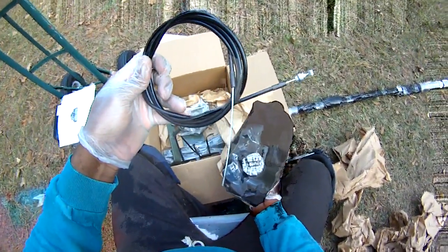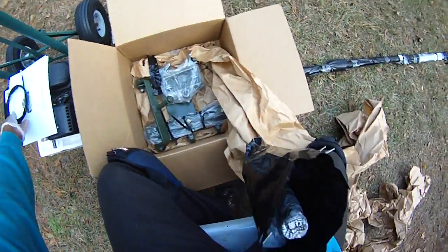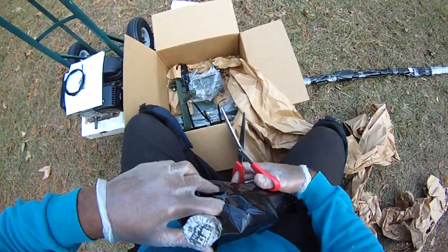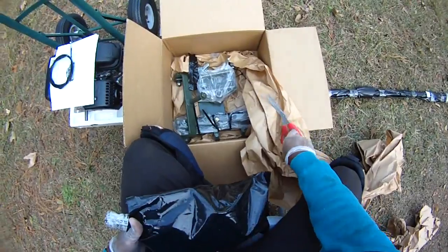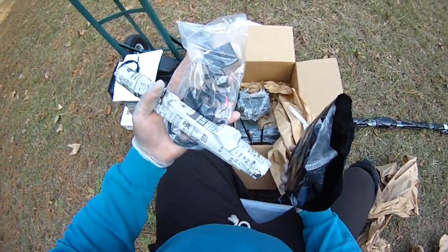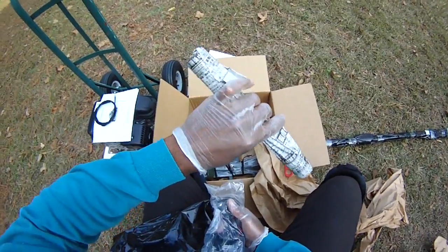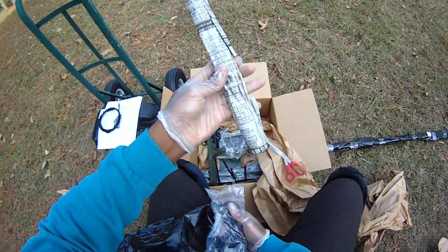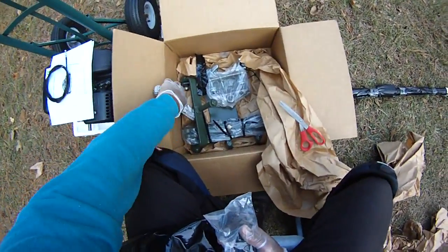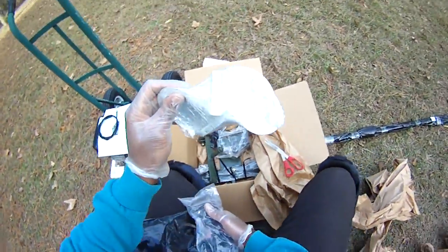Here we have what looks like a cable — reminds me of my bicycle days. I'm guessing these are the shaft components, coupling and shaft components. There's a kill switch here. And look at this — he wrapped components in newspaper, same as I do for my lures. And two propellers — wow.